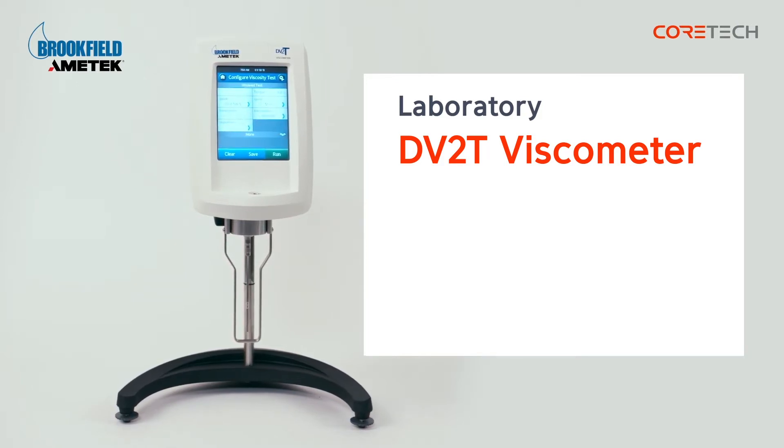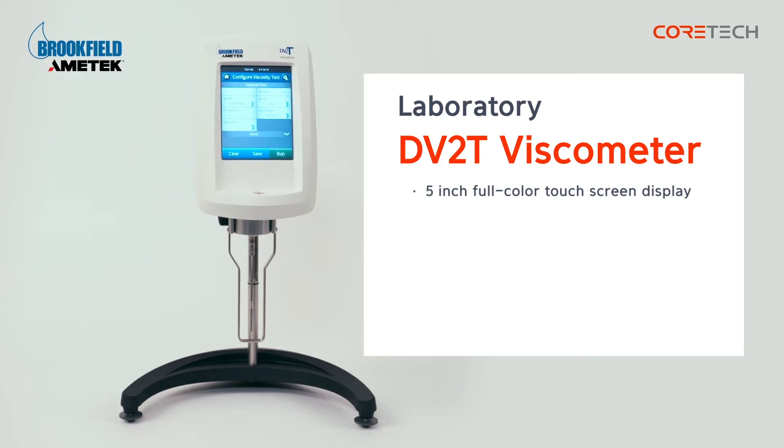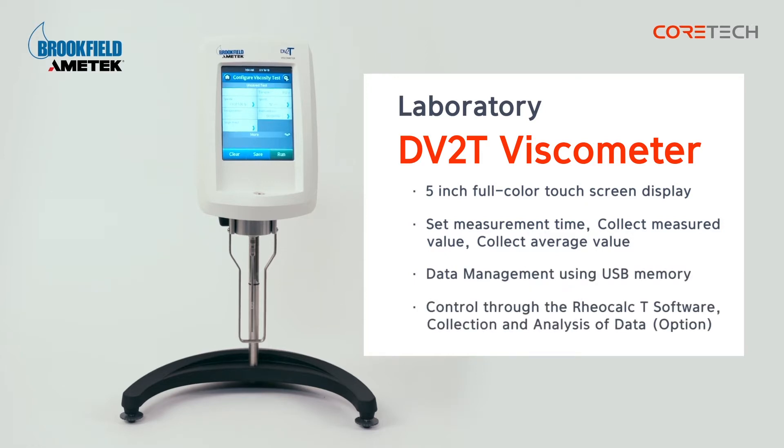There are 200 wide range of choices for precision viscosity measurement. It also features a 5-inch full-color touchscreen display for intuitive operation. In addition, it has the ability to set measurement time, collect measurement data values, and collect average data values. Data management using USB memory is possible. If you purchase optional RheCalc-T software, you can control it through a PC, and data can also be collected and analyzed.